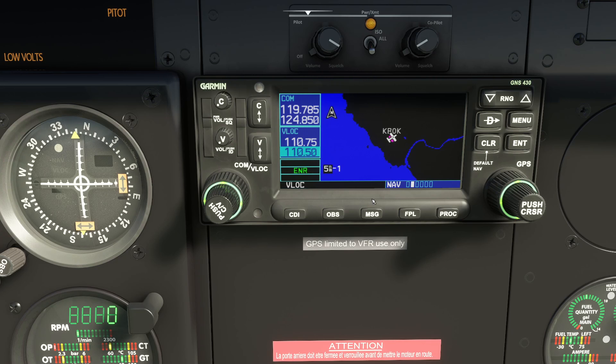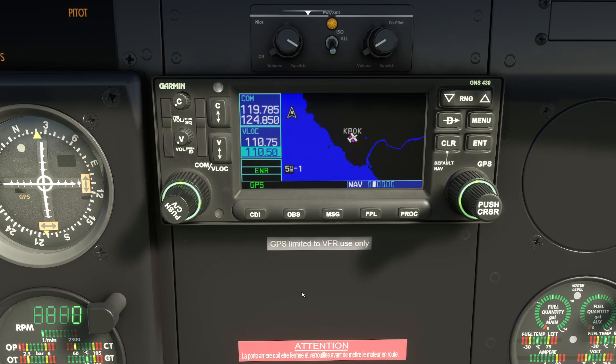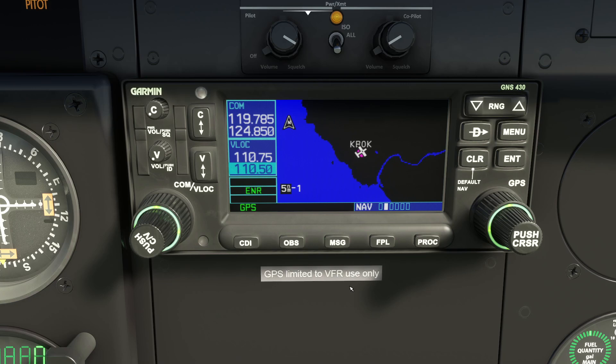If it's operating in VOR-lock mode the needle would move and the omni bearing selector would have an effect on the needle. It's worth pointing out that if you're operating in GPS mode, the OBS ring means nothing. In GPS mode, the CDI — the course deviation indicator — relates to where you are in relation to the track, not your heading. The OBS has nothing to do with GPS navigation.